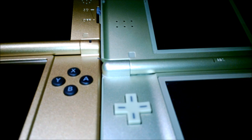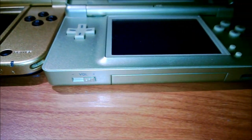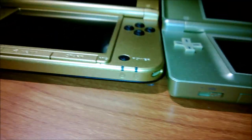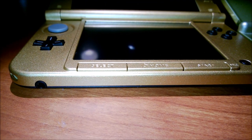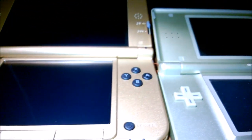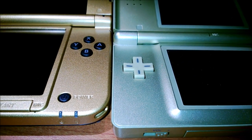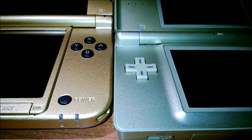Other than that, this is it. Sound off in the comments below if you guys plan on getting this, and what your favorite Nintendo handheld designs have been — whether it be the Pikachu 3DS XL or the Pikachu Nintendo 64 back in the day. Keep it locked to ZeldaInformer.com for all your Zelda news.